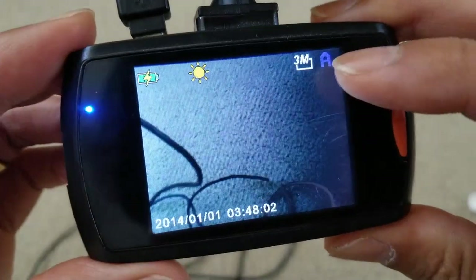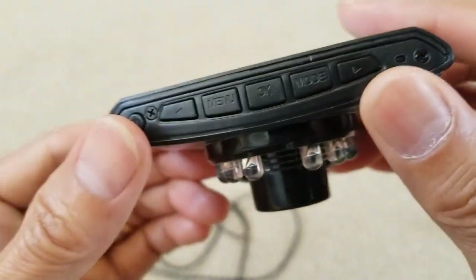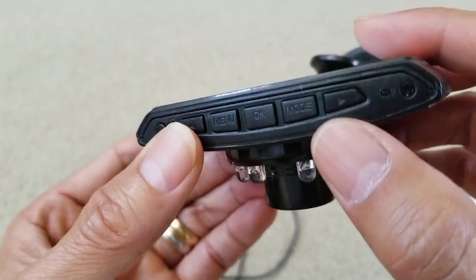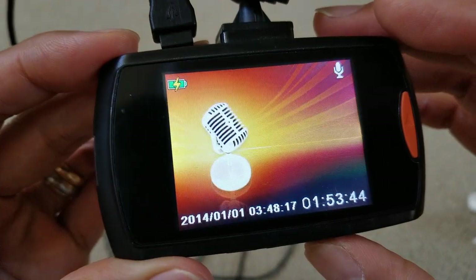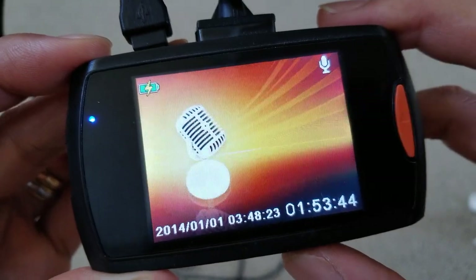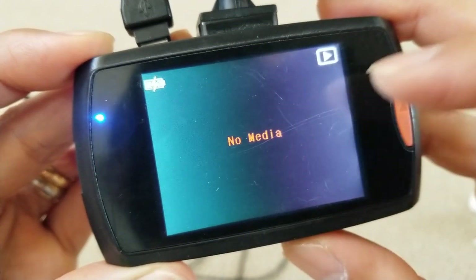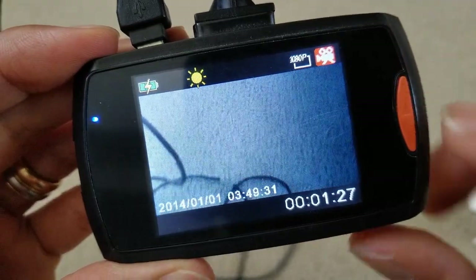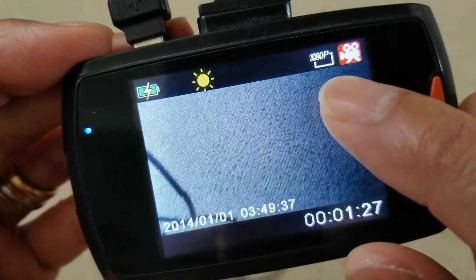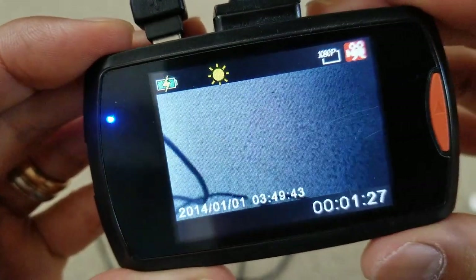Right now we're on the picture mode or photo mode. Hit the mode button until you see the video icon. This is voice recording — you see the microphone. Press one more time, this is playback. Press mode again and now we're in video mode. You see the video icon and it shows 1080p. This is the daytime mode.